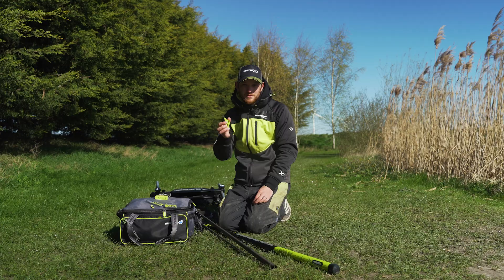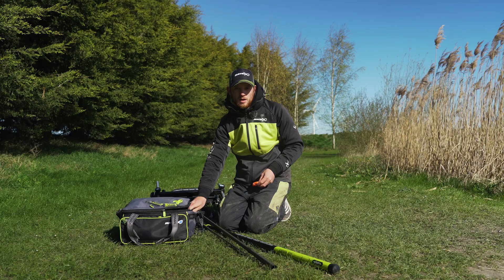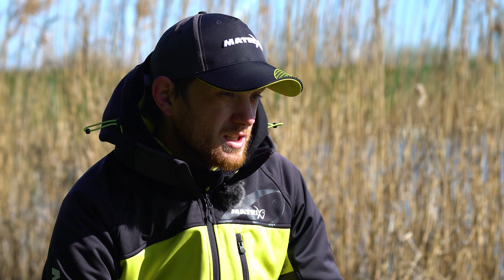So let's grab our elastic out and have a look. The elastic choice is quite specific to where you're fishing, but if you're fishing for carp in the two to five pound bracket, 12 to 14 slick elastic is a perfect choice to start off with.